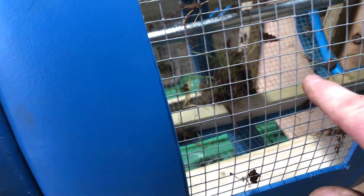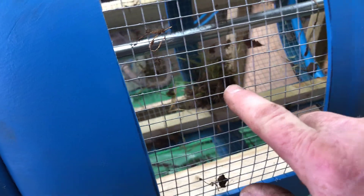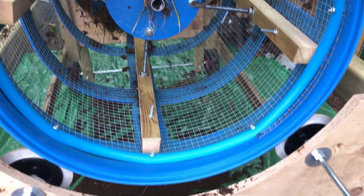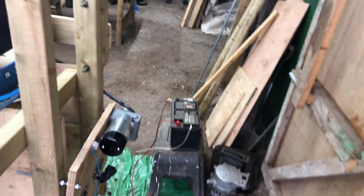You'll see that inside, some of the weeds get caught up on this central shaft and get caught on some of the protruding screws in there. Let me show you around this way.